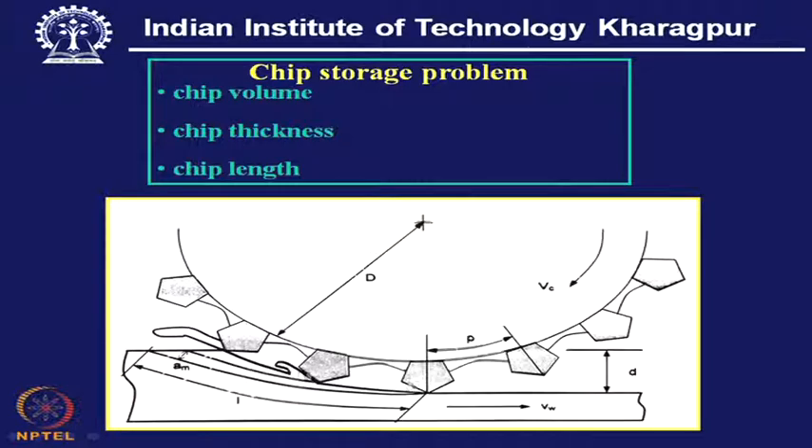The grits are arranged over a periphery, and the space available ahead of each grit or cutting tool must be adequate so that the volume of chip can be well accommodated. Once this chip pocket lifts the workpiece surface, the chip will be thrown out by centrifugal action. The chip storage demand becomes quite high when the material removal rate also becomes quite high. These are the restrictions imposed by the conventional bond.